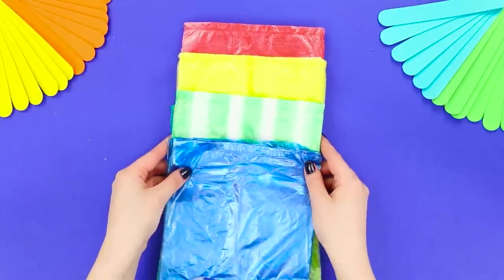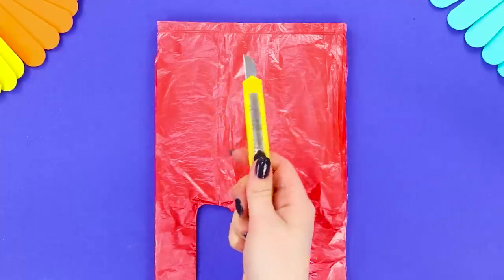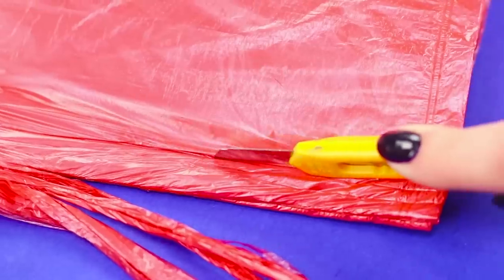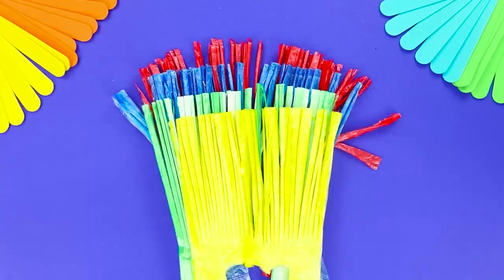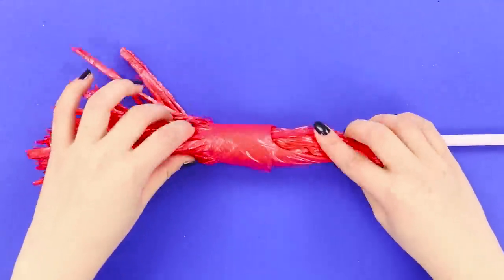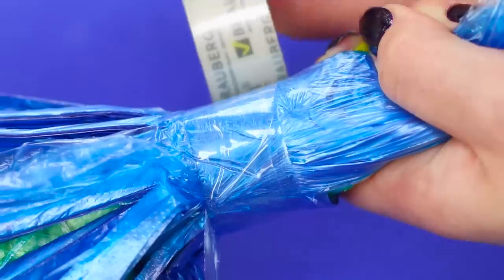For starters, take several piles of plastic bags. Use a box cutter to carefully cut each of the piles into a fringe. Make sure your knife is sharp, otherwise the cellophane won't cut well. When all the bags have fringe, take a couple of plastic drinking straws and join them into one. Take a stack of bags of the same color, wrap it around the straw and secure it with tape. Do the same with bags of all other colors.